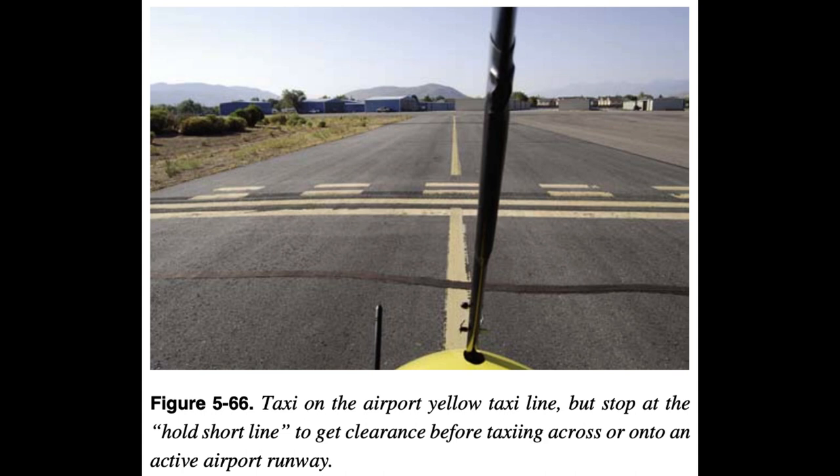Runway incursions: observe all taxiway and runway markings. Runway incursions are a significant risk and must be avoided. Taxi slowly and observe the basic airport markings and signs. Clearance to proceed must be obtained prior to taxiing across any runway or entering a runway to take off. There could be large aircraft which may not be able to respond to WSC aircraft quick movements. An important runway marker is the hold short line — always stop before reaching this line and get clearance before crossing it.